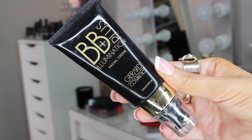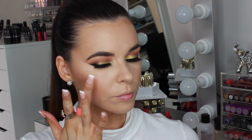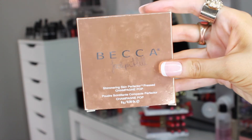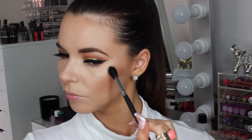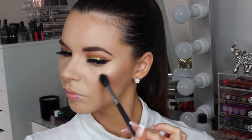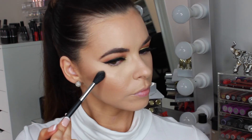To highlight, I'm taking this BB Liquid Illuminator from Gerard Cosmetics and applying that to the top of my cheekbones with my fingers. To add some extra glow, I'm using the Becca Highlighter in the colour Champagne Pop, which is a beautiful soft gold. Using a Morphe M501, I'm applying that right on top of the cheekbones to make them pop, and applying some of that above the brows, down the centre of the nose, tip of the nose and the cupid's bow.